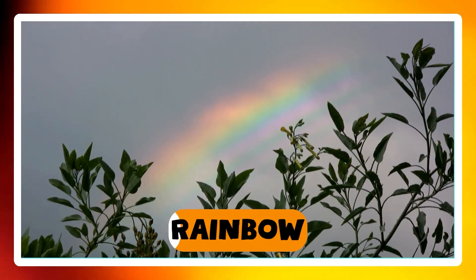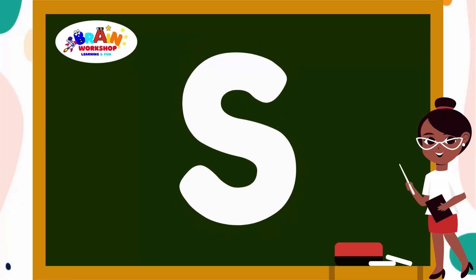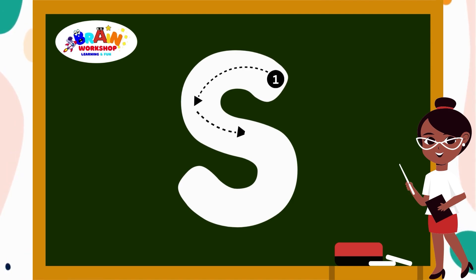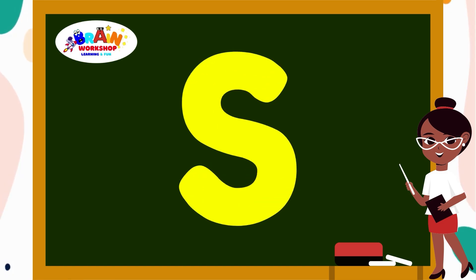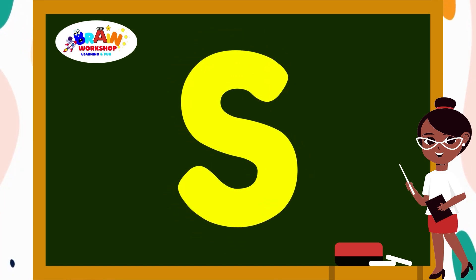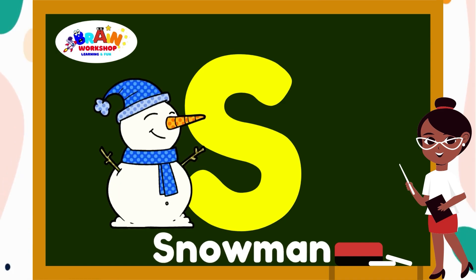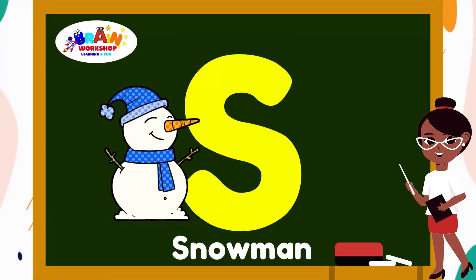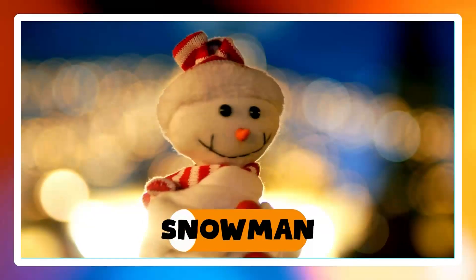Let's jump to the next letter. Letter S. Curve back and around, down and back around. You have written S. S is for Snowman.